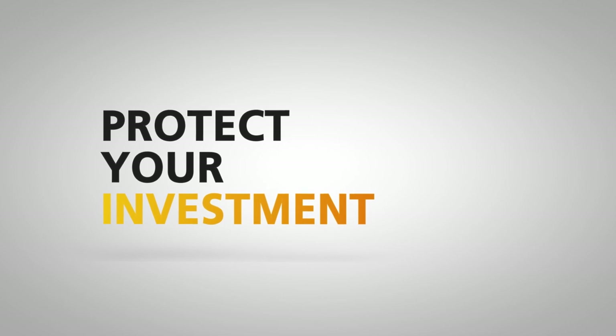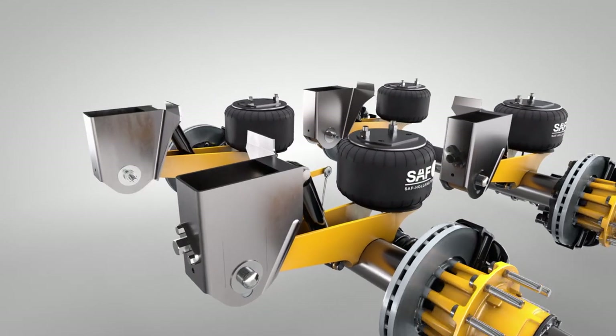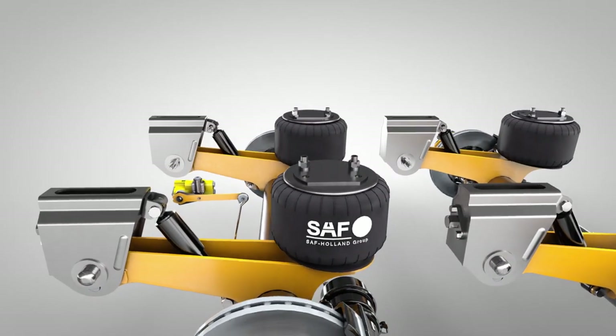The CBX Aerobeam series is available with frame bracket options for weld-on, weld-on with wing, bolt-on, stainless steel weld-on, and tapered top weld-on configurations.